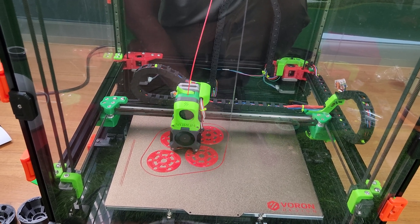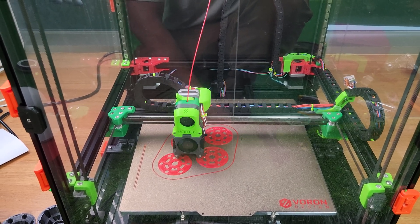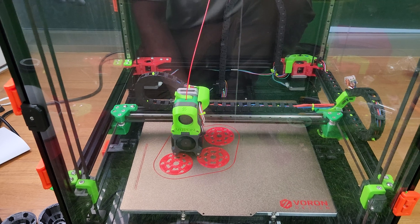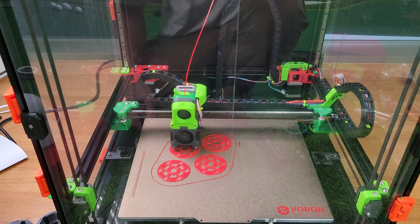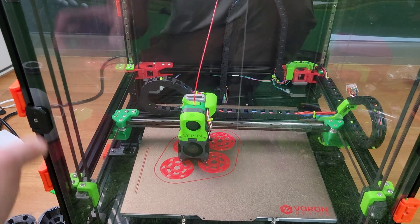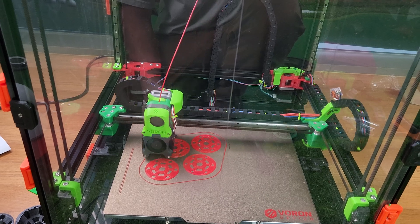If you don't have a printer, just get the pay it forward program. It's like 100 bucks, maybe a little bit more than 100 all over the world. It's definitely worth it. That way you get it set right. If you print in ABS, I've been printing ABS for weeks with no problems whatsoever.